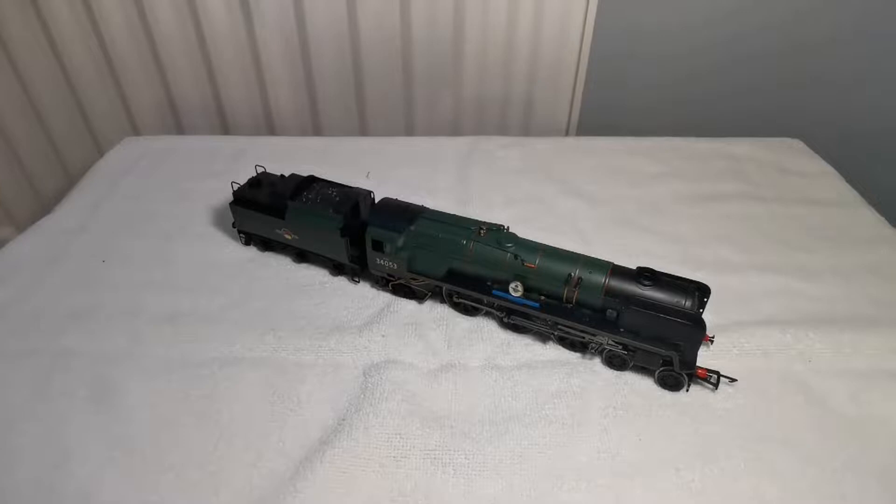Hi guys, welcome back to Around the Bend. Today we're going to be looking at this Battle of Britain class, Sir Keith Park, in BR Green.